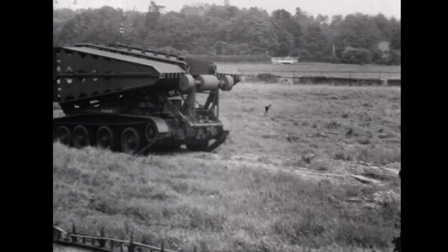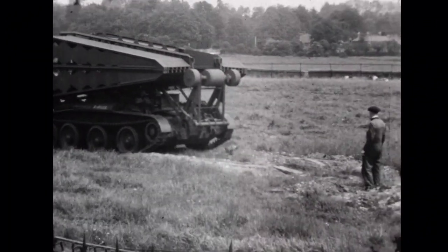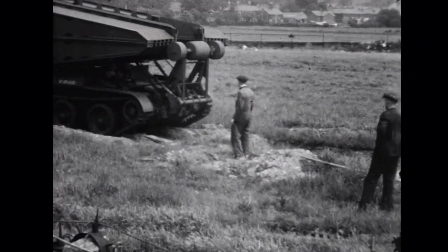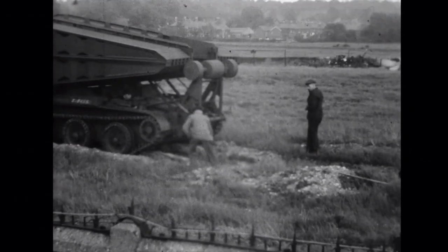Hi guys, welcome to another episode of the Armourers Bench. Today we have some interesting and extremely rare footage of an early British Army bridge layer tank based on the chassis of a Covenanter.